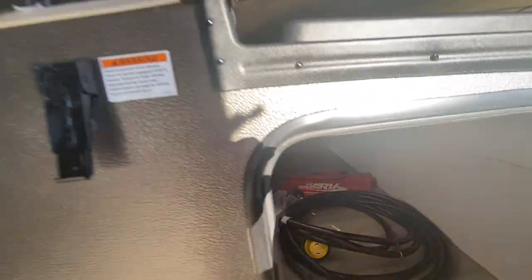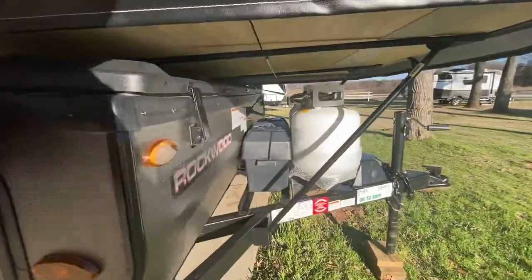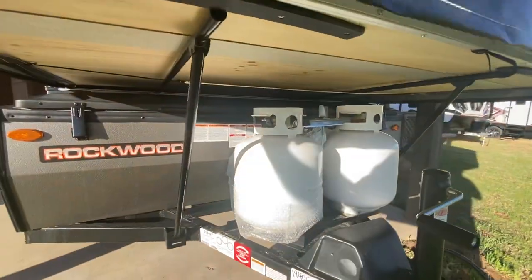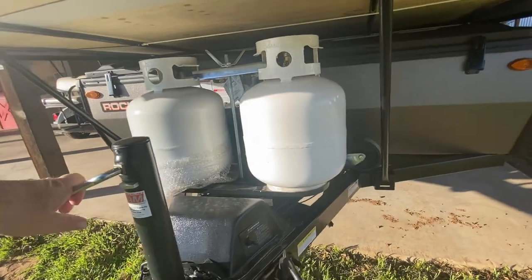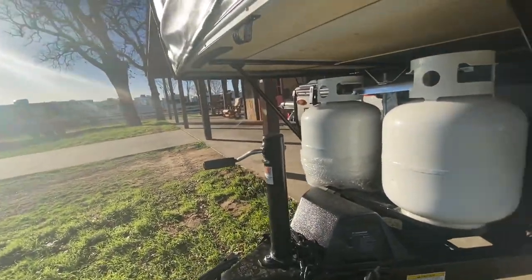If you need to get to it while it's down, you can go through this storage compartment right here. It's got a little solar panel on top and it also has a double battery box and two propane tanks. It's got the power lift system to make it easy to take up and down. It does have a little wheel that'll go on your jack — looks like a two-inch ball there.